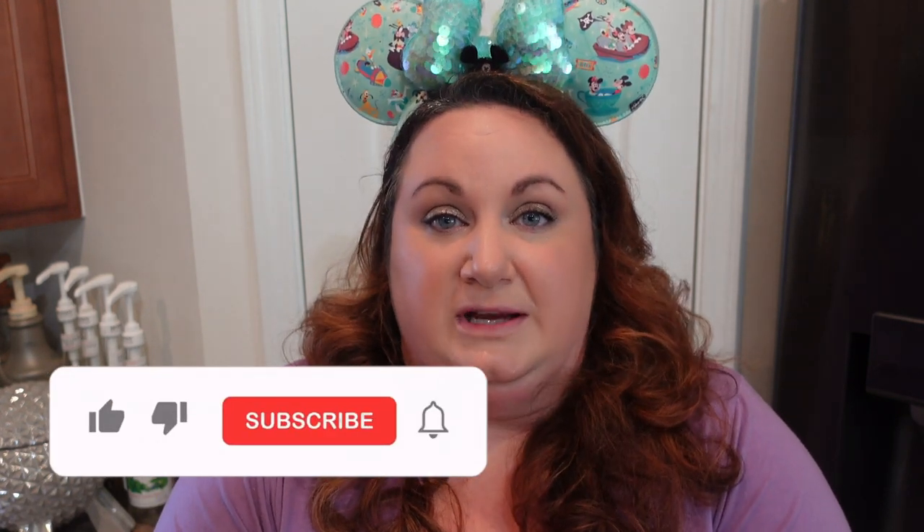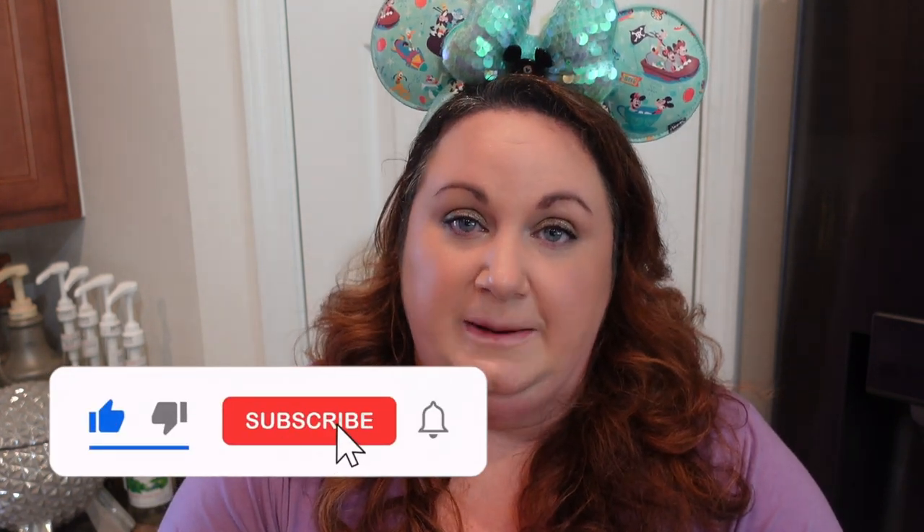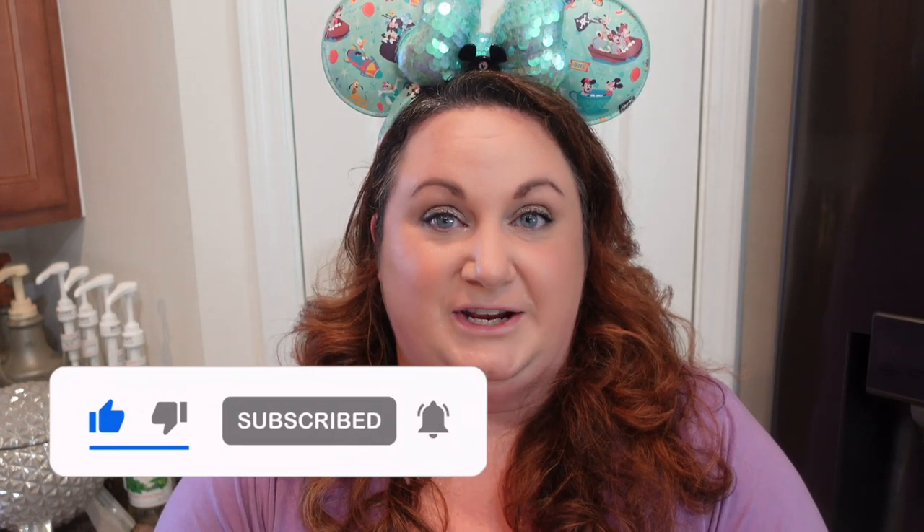Feel free to check out the rest of the channel. We just recently released a Festival of the Arts video if you want to peek into what a festival at Epcot looks like. We also did a video where we went with the intention of my husband having the best night ever at Hollywood Studios and it didn't go exactly to plan. If you end up liking this content, we'd love it if you subscribe. But without further ado, let's get into the video.